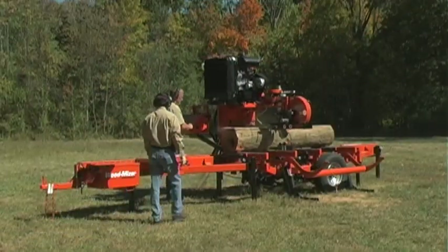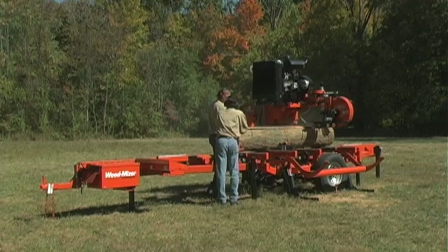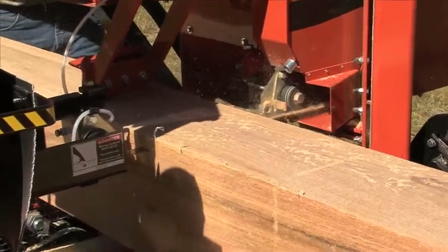Because you don't have to level two side-by-side rails, you can be set up and sawing accurate lumber in minutes, even on a slope.